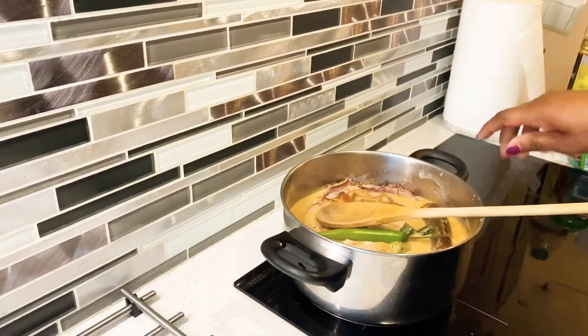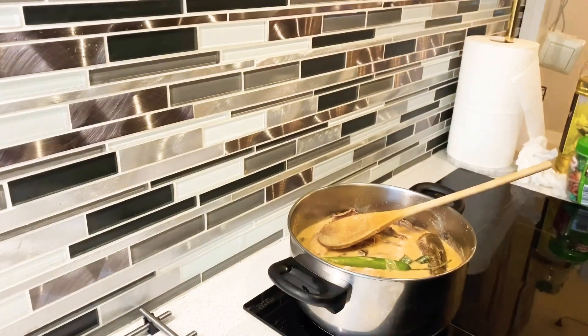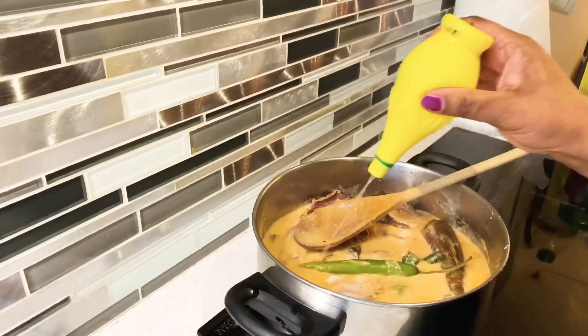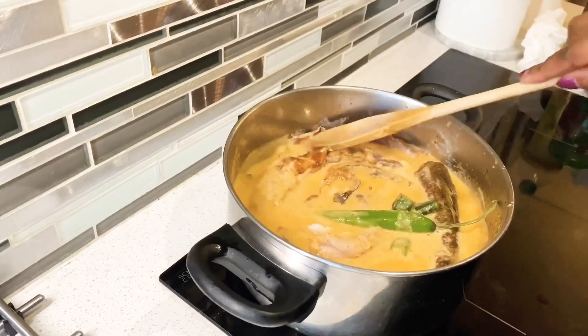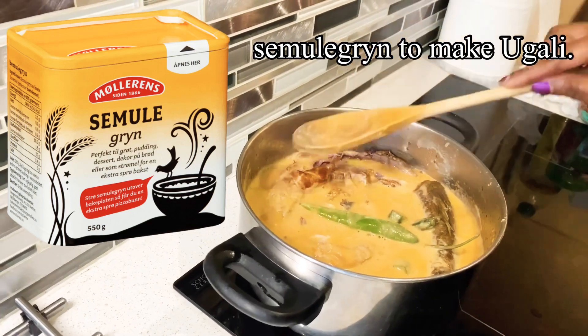With a chili and a little bit of lemon. Yes, and that's all. We're gonna make ugali now and enjoy our dinner. I hope you guys like this video.